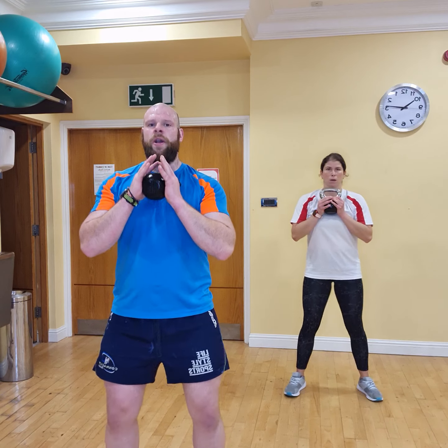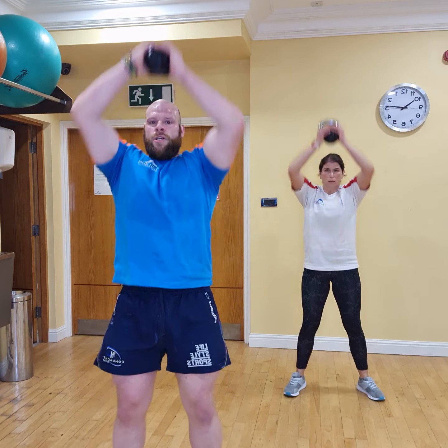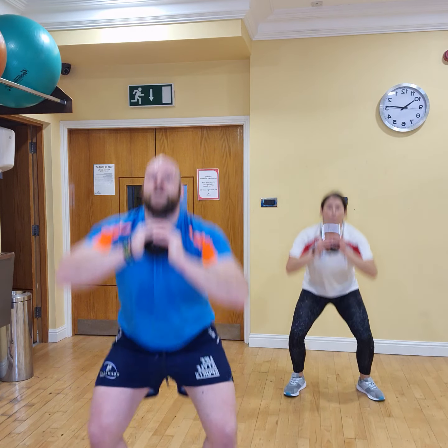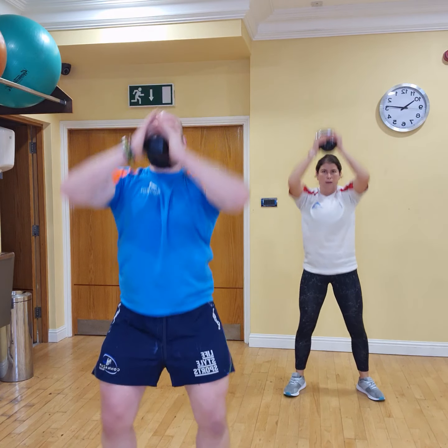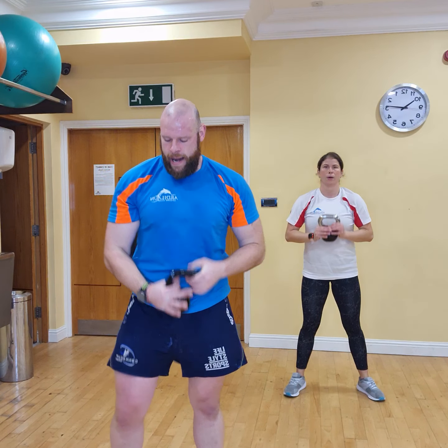Now we're into our squat press. Are we ready? 3, 2, 1, let's go. 1, 2, 3, 4, 5, 6, 7, 8, 9, one more to go — and 10.